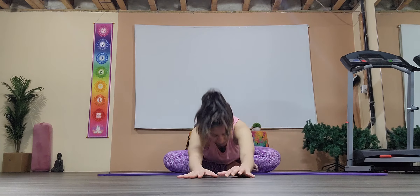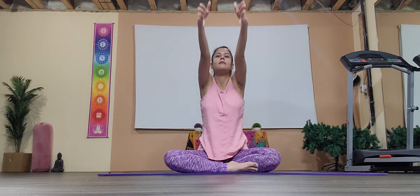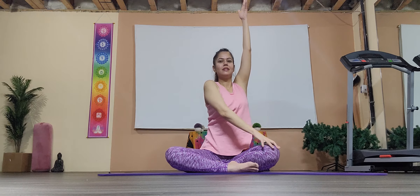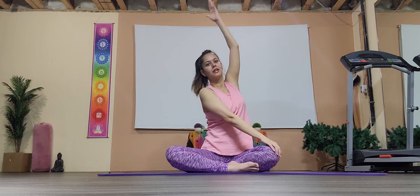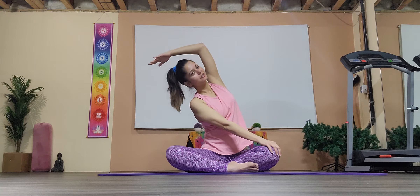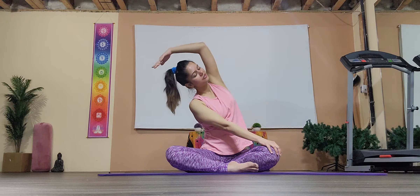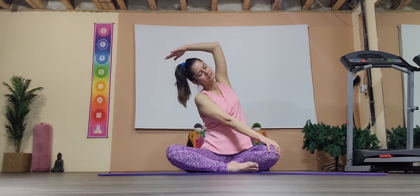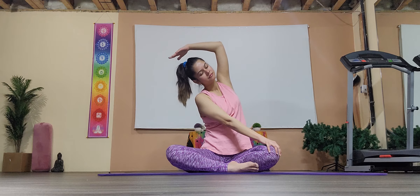Inhale coming up, arms up. This time, left arm onto the right knee, bending to the left, your right arm covering the ear — just feeling a deep stretch onto your side body. Hold, normal breathing.